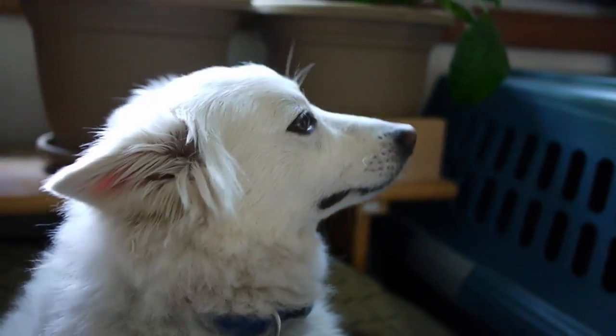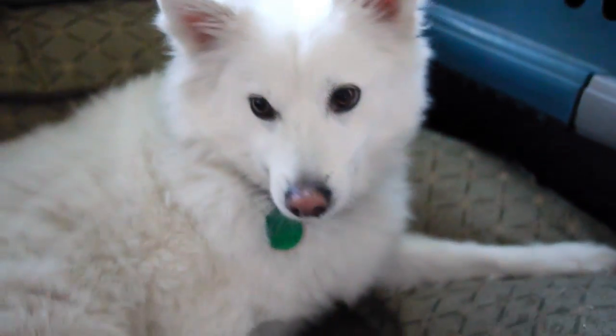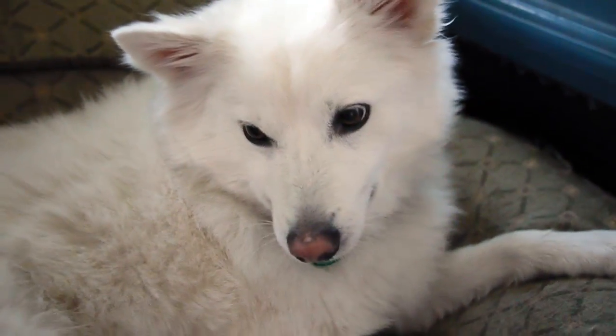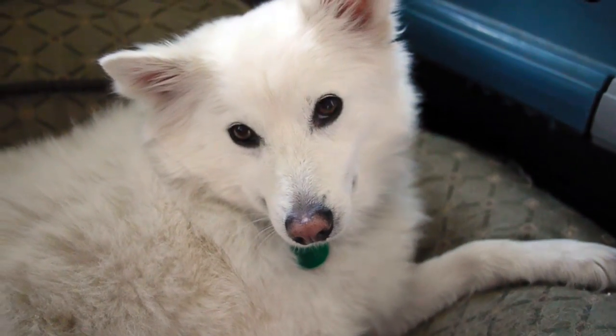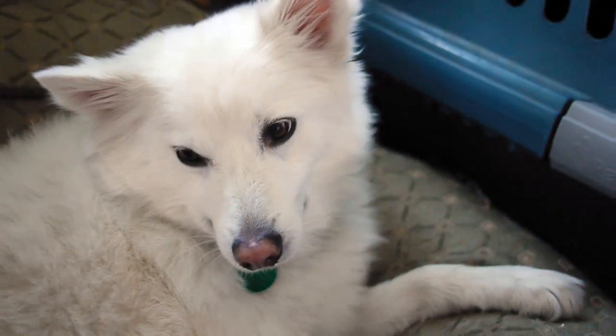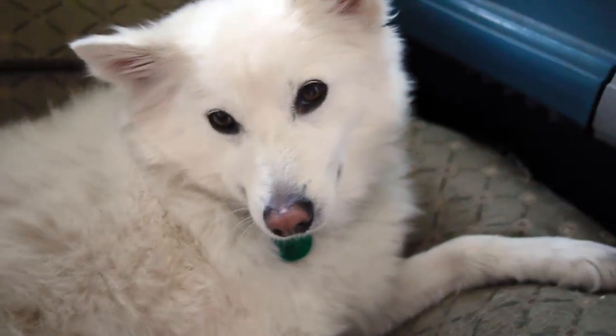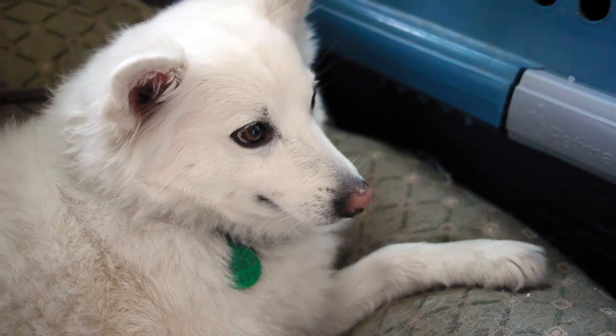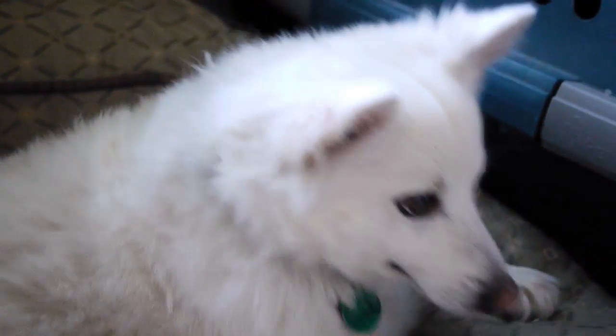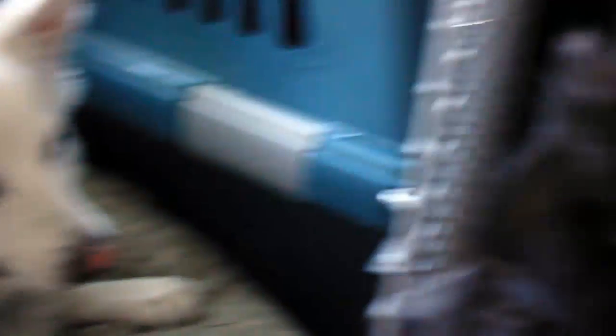He's completely looking away — he doesn't even want to be tempted by the treat. So I can start to move it, do the same thing, have the treat touch his nose and move it away until he gets pretty bored of this and knows I'm not going to give him the treat. This was hard with Nico because he's been taught other tricks before where he's supposed to touch his nose or do something similar. At first he did a lot of pawing, but soon I started to reward him for not using his paws and he understood what to do.